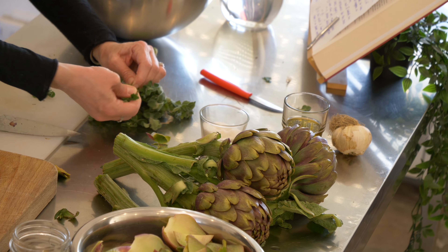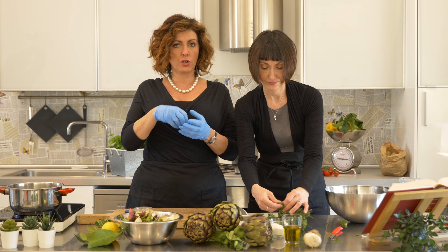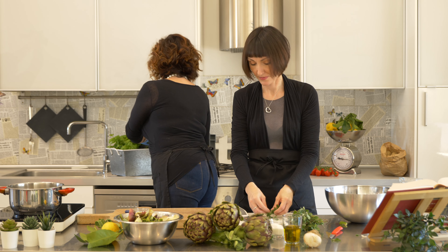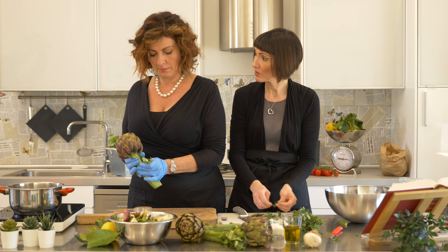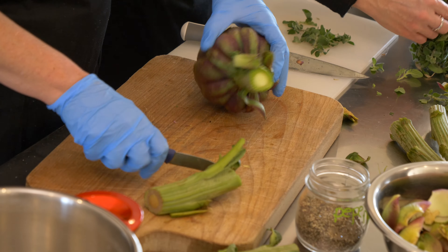We're going to chop up the mintuccia with garlic, salt, and pepper, and then fill the heart of the artichoke with this mixture. Then we're going to cook it. We also have a little mint plant here in case that's not enough. This really reminds us of our childhood in Umbria, because this wild mint grows spontaneously — it really feels like home.